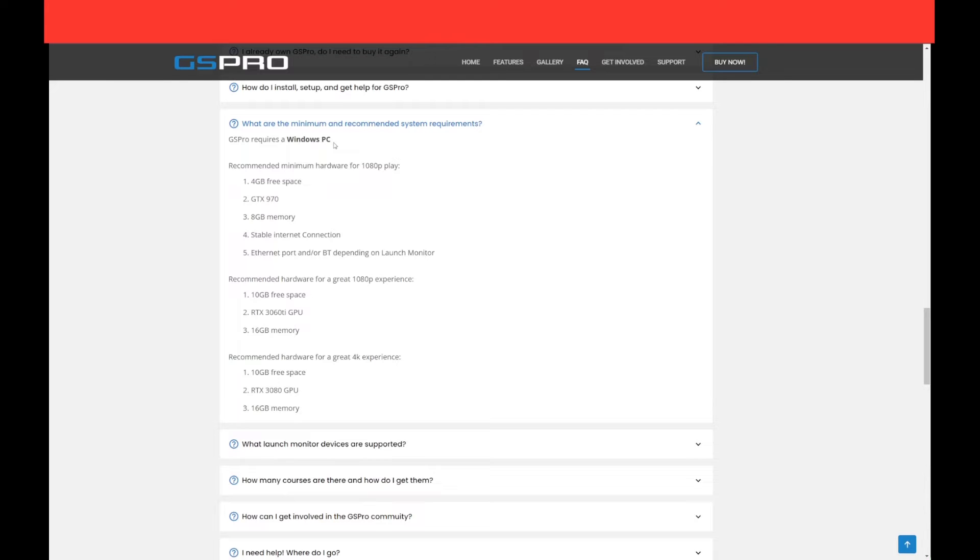Just know that if you opt for lesser hardware you can still run GS Pro, but you're going to have to run it on GS Pro Lite, or maybe a medium or high setting — just not ultra.